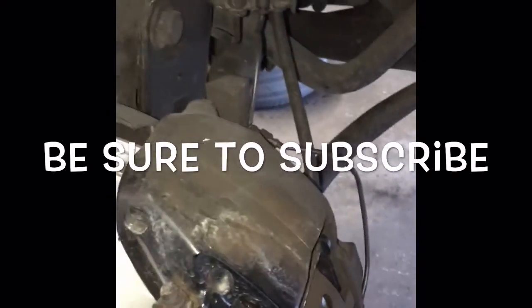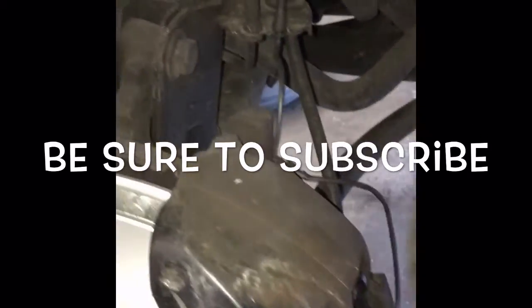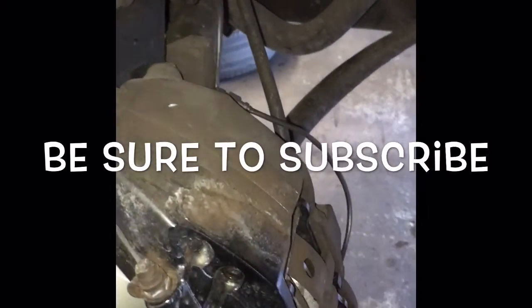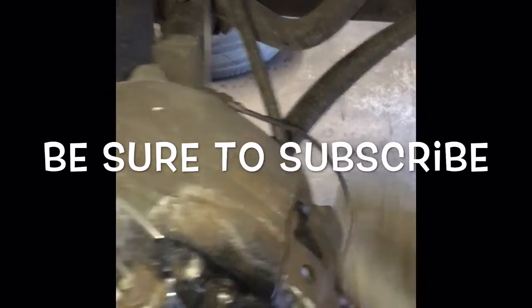With that, the brake job is pretty much done. We'll just put the wheels on and go test drive it. Remember to pump the brake pedal before you drive. In this case, I did not open the bleeder screws, so I shouldn't have to bleed the calipers. But some people like to open the bleeder screws when they compress the pads in — that's up to you. If you do it that way, you'll have to bleed the brakes.